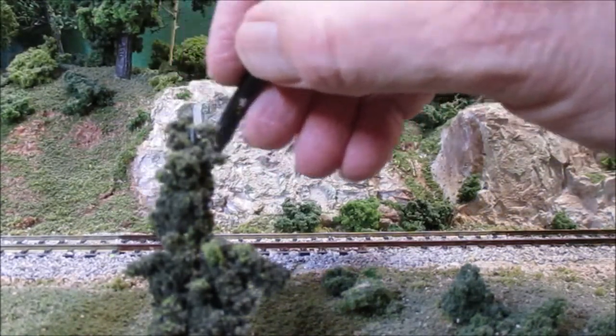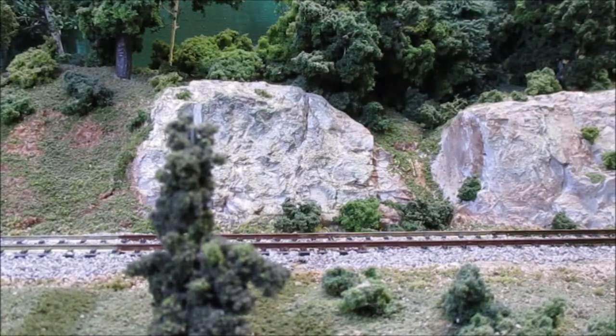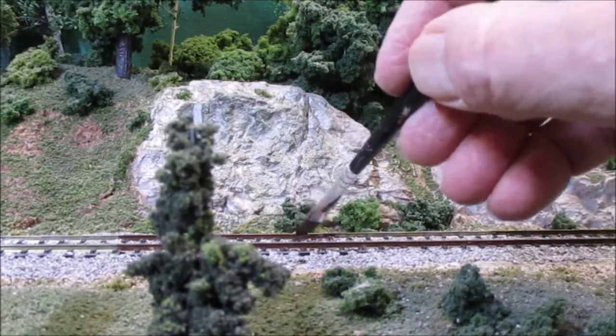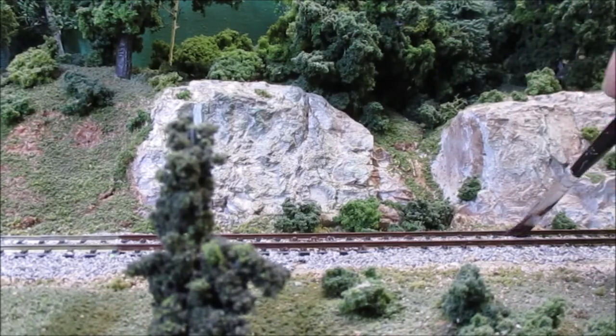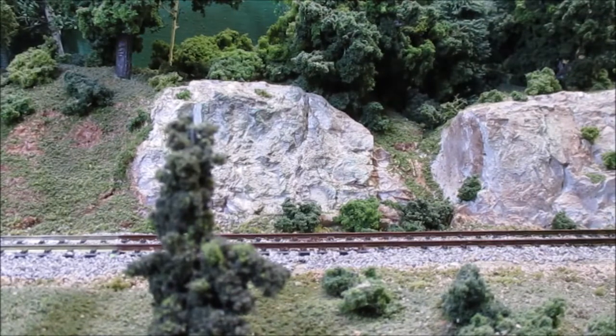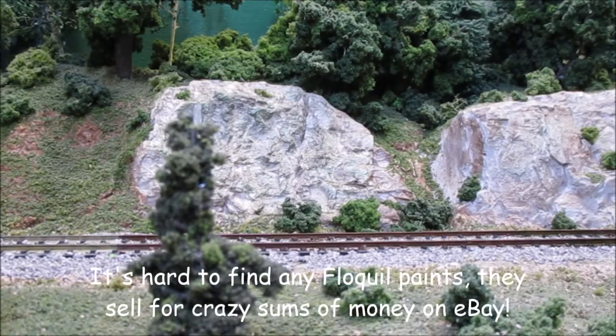Let me do the back rail and I'll show you another criticism I have with the Woodland Scenics pen in a couple of minutes once I finish this. The big problem right now with Floquil paints is that they're no longer in business, so I've been trying to find an alternative. I'll show you the rail brown in a minute as well, just to see the color differential.